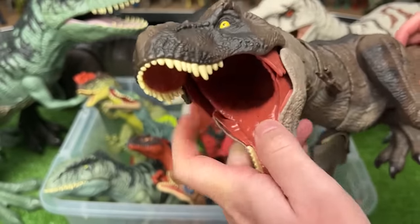Over here we've got the Rowdy Roars Atrociraptor figure. This figure is also battery operated. When you tap the top of its head, it's got some sound effects and it can open and close its jaw too.